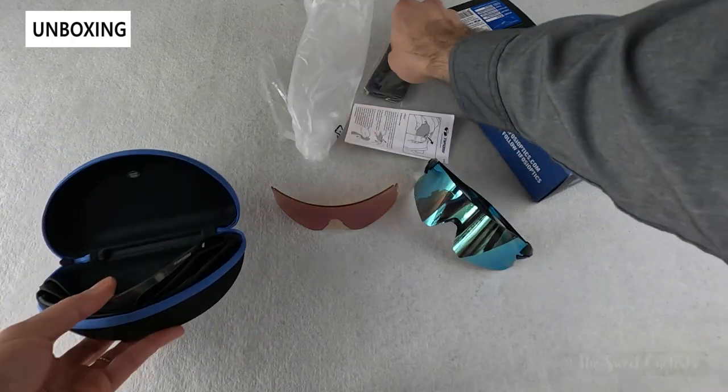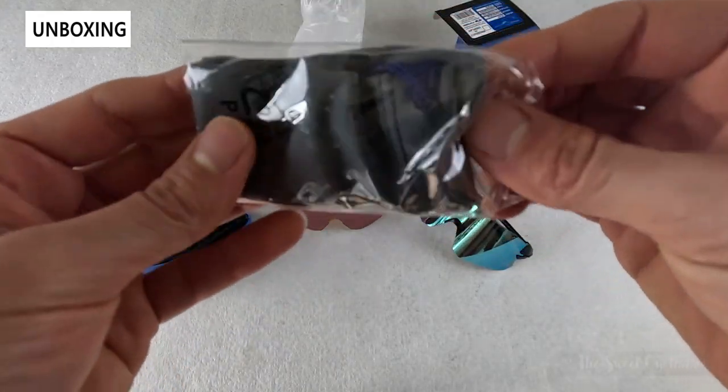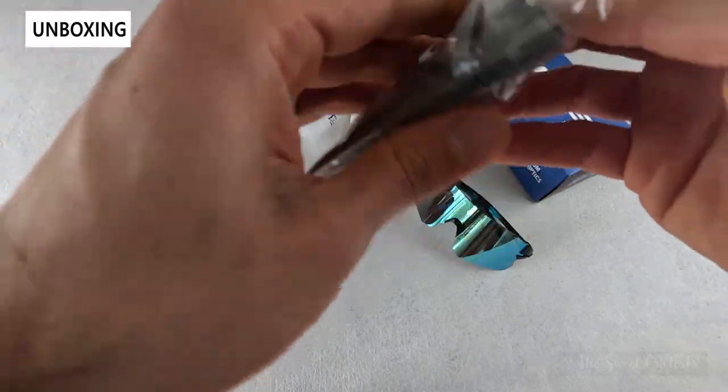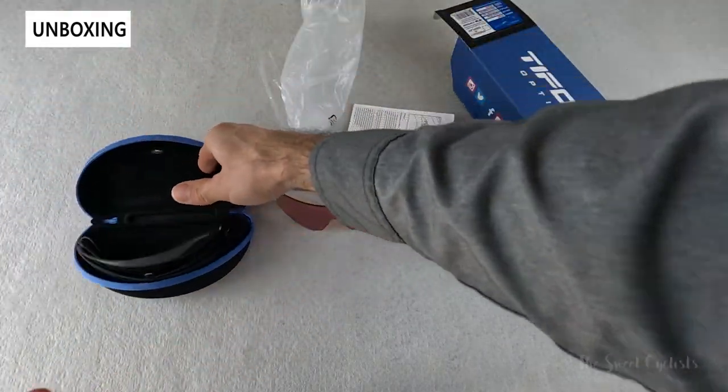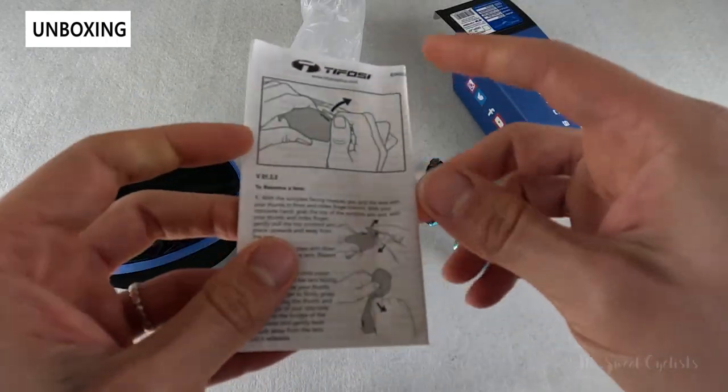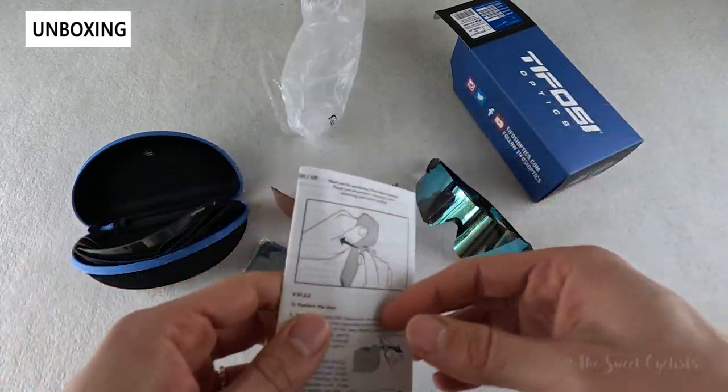You also have a fabric carrying case, which is great if you're traveling and don't want to carry the bulky full zippered pouch. You also have an instruction manual which shows you how to remove the lenses and includes some safety information.